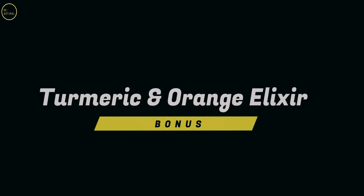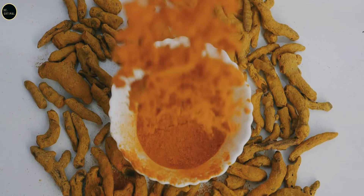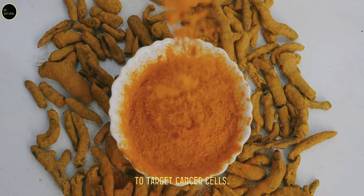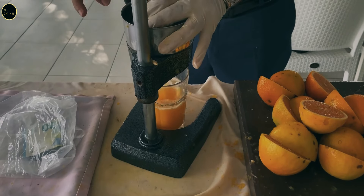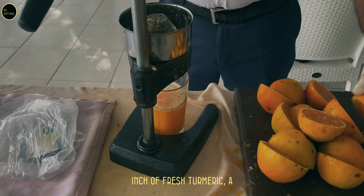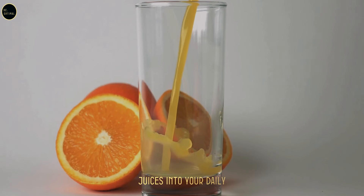Bonus juice: turmeric and orange elixir. Turmeric contains curcumin, a compound that has been extensively studied for its ability to target cancer cells. Combined with the vitamin C from oranges, this juice becomes a potent anti-inflammatory and cancer-fighting drink. Recipe: juice two oranges, add one inch of fresh turmeric, a pinch of black pepper to enhance absorption, and a small piece of ginger. This juice is not only delicious but a true healer.